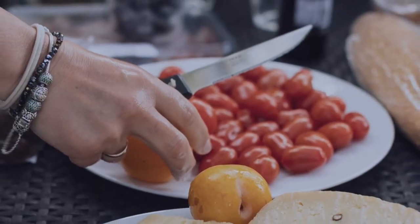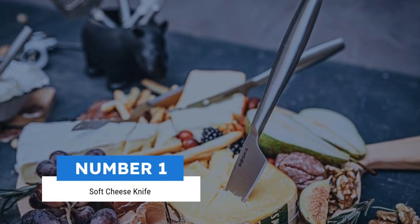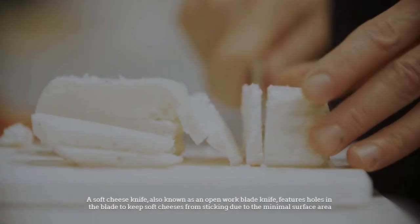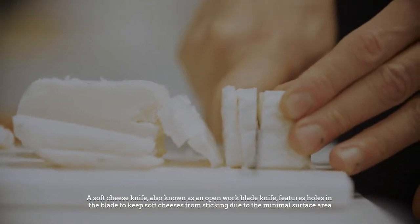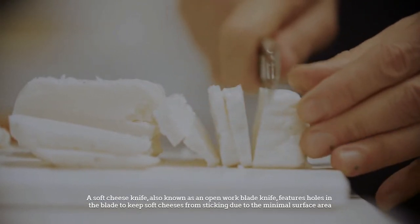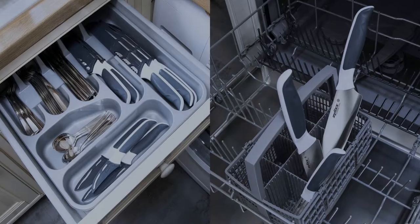Number one: soft cheese knife. A soft cheese knife, also known as an openwork blade knife, features holes in the blade to keep soft cheeses from sticking due to the minimal surface area.